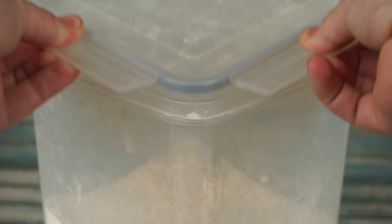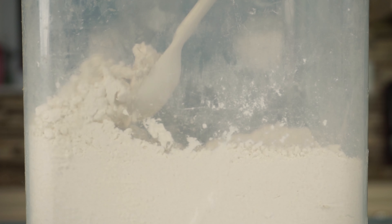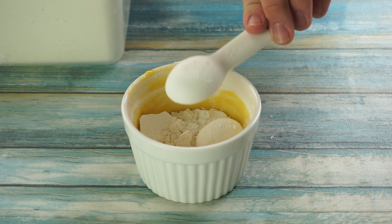Finally, for our flour, we will add 2 heaping tablespoons of heat treated all purpose flour to our batter, and whisk together until completely smooth and there are no lumps.